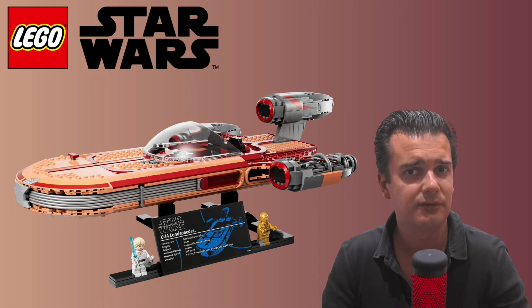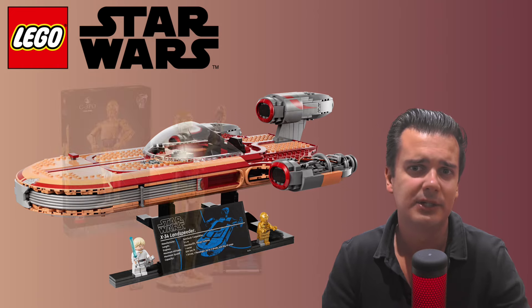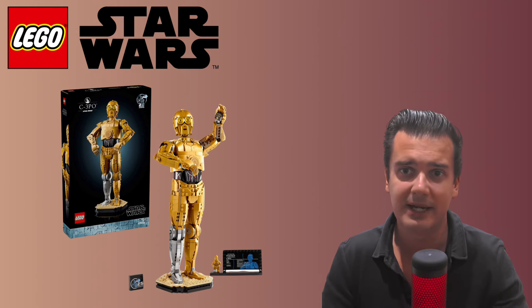That said, if you are a fan of C-3PO and not really into the Landspeeder, you now have the chance with this buildable C-3PO set to add this minifigure to your collection for around $140 or €140, instead of $100 or €100 more, which is the price the Landspeeder is going for.